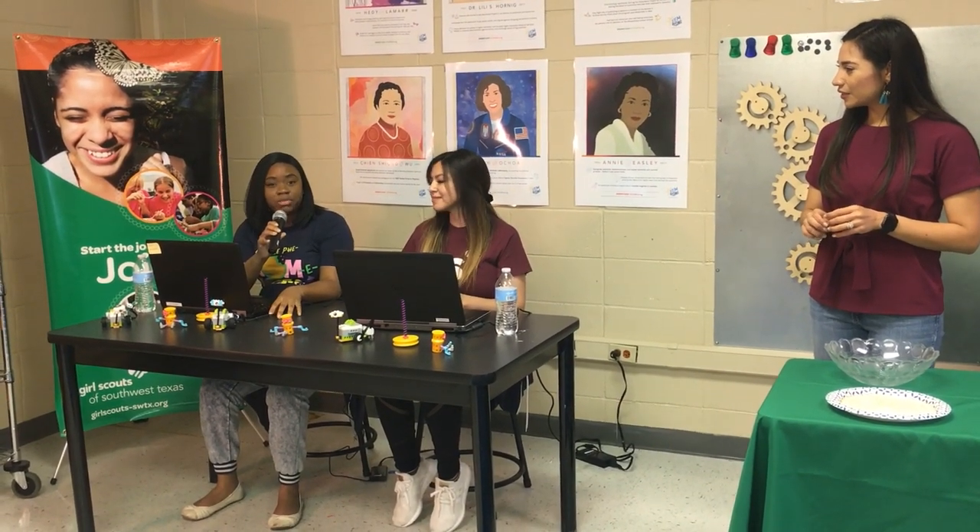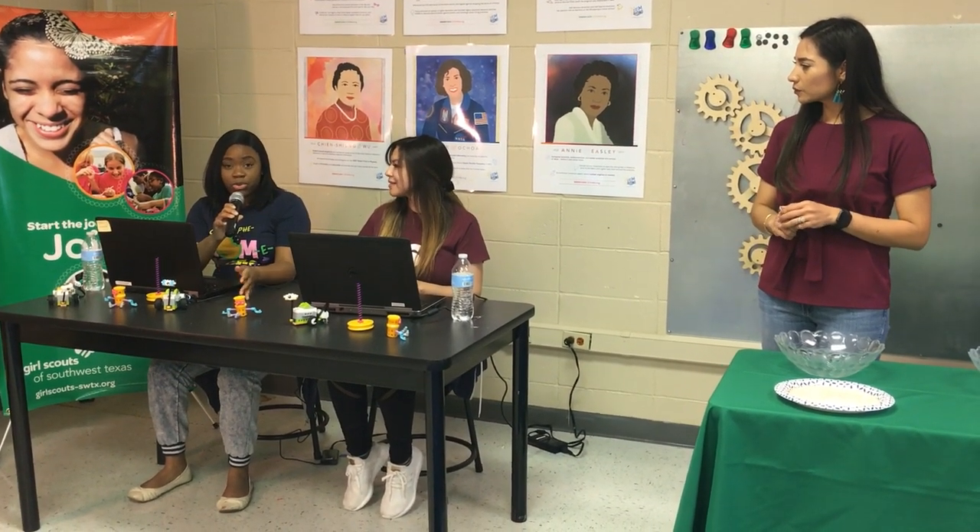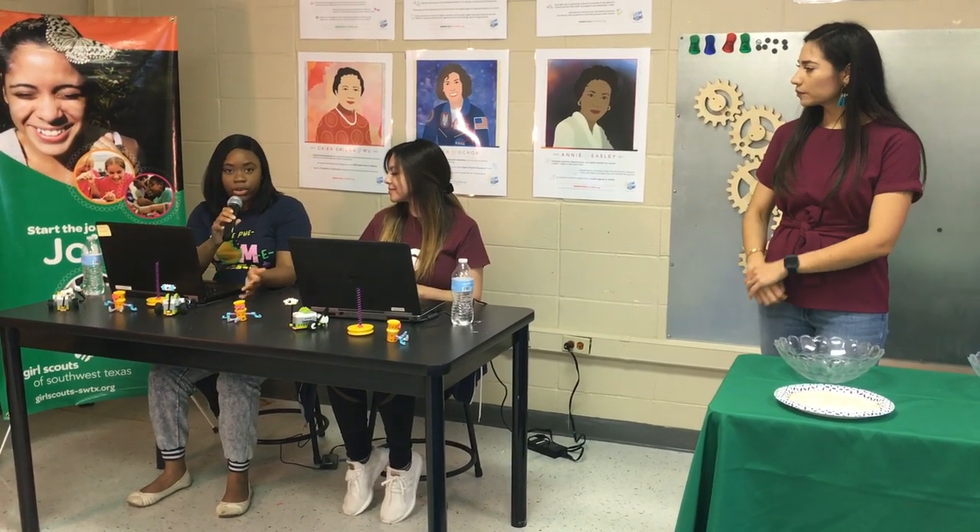Jasmine, can you tell us a bit about you and your title here? My name is Jasmine. I'm the Gamma Sigma Specialist here at Girl Scouts of Southwest Texas. Gamma Sigma is a premier leadership development club in partnership with school districts across the city of San Antonio. We work in partnership with teachers, counselors, and all kinds of school staff in our middle schools and high schools across San Antonio to provide the Girl Scout experience to girls who do not have a history of Girl Scouts in their family.